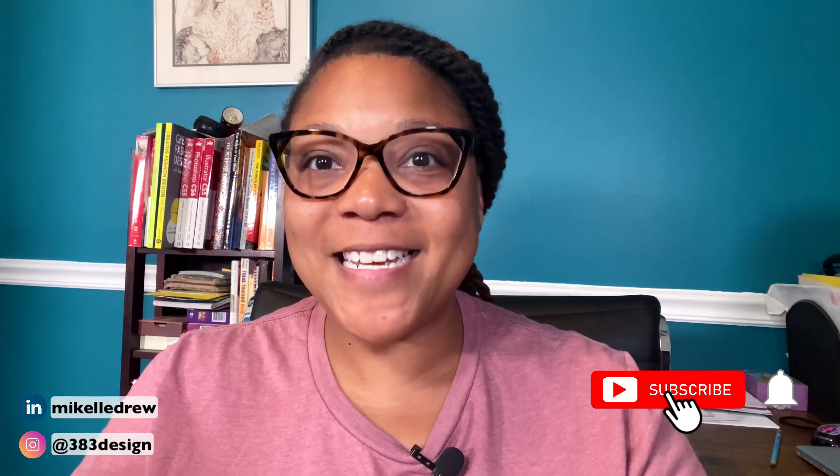Welcome, or welcome back to my channel. My name is Mikkel Drew Pelham. I talk about digital fashion design software and communication on this channel. So if that's something you're interested in, make sure you subscribe and hit the notification bell.